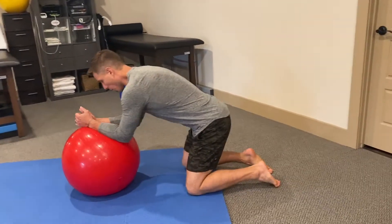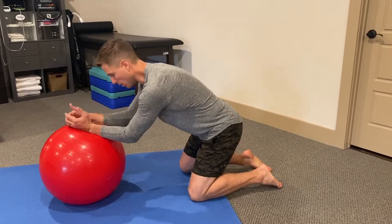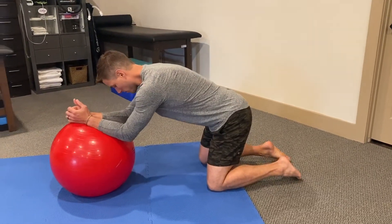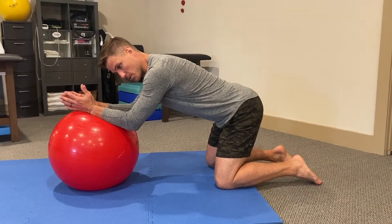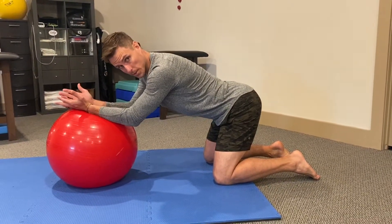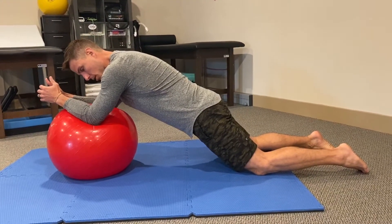The hard thing in the setup is figuring out where you need to put your forearms so this works when you roll out. Start further out than you think. From here, get your lower lumbar spine into a good position — we don't want to start in extension and then fall into extension. Get into neutral, and from there we roll out and try to maintain that position.